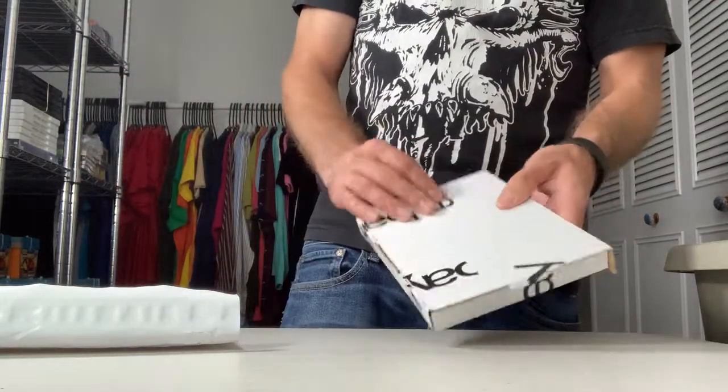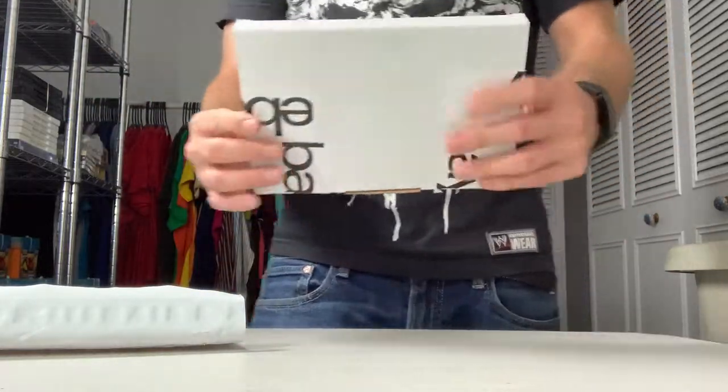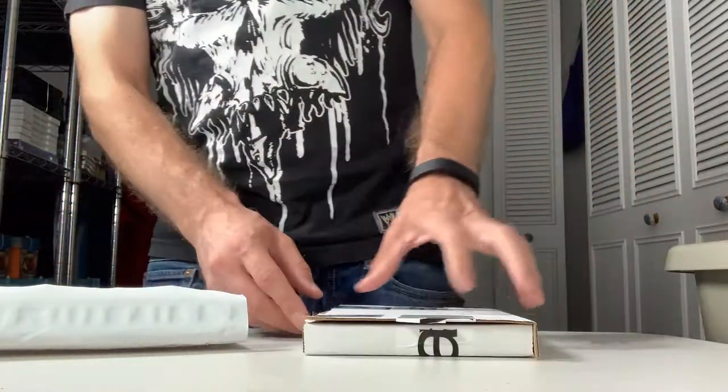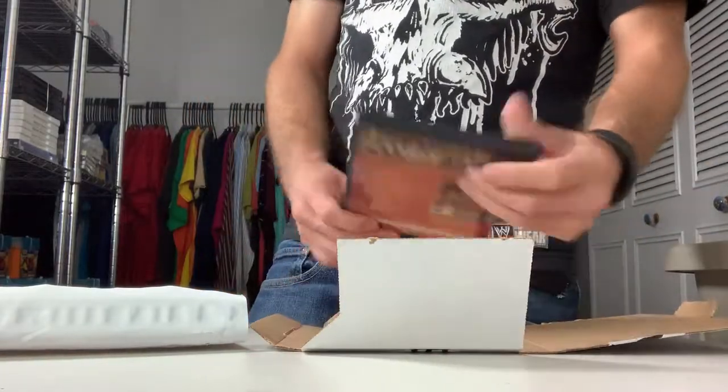These DVD-size boxes will also work for video games like PS2 games, Xbox games, Xbox 360 games — any kind of cased games, these will work too. So that's how I handle a regular sized DVD.